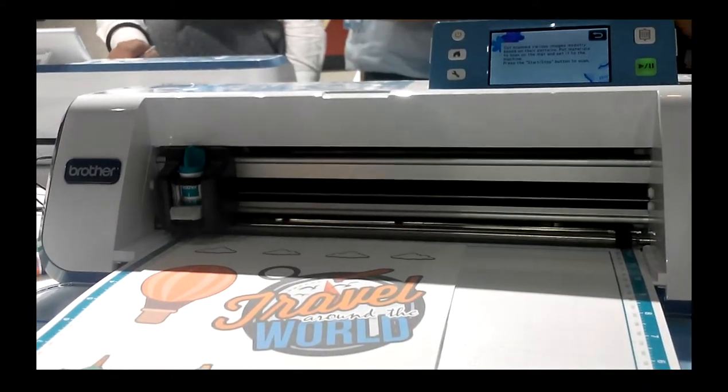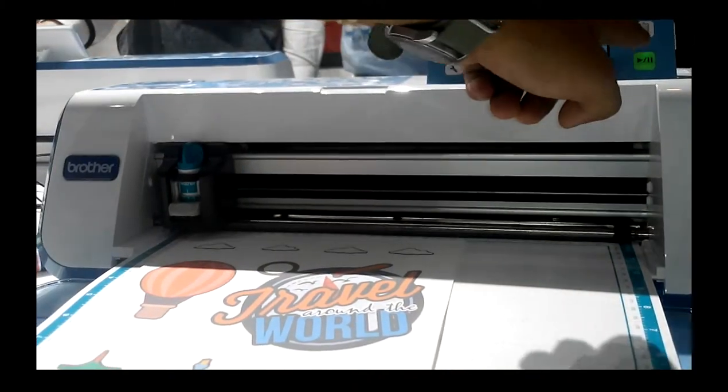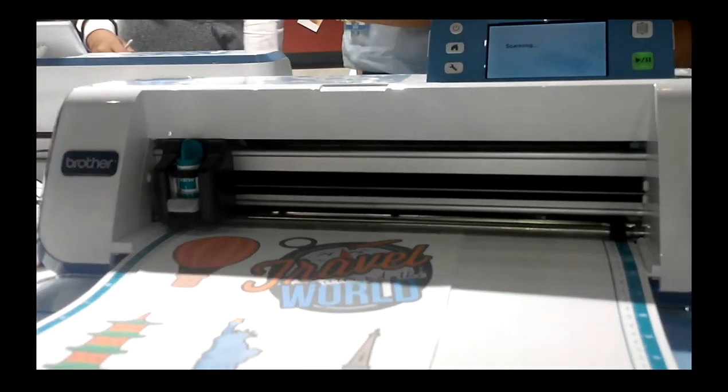Press start, start. Okay, then hit, hit. Start. Start. Oh! Designs. Yeah!